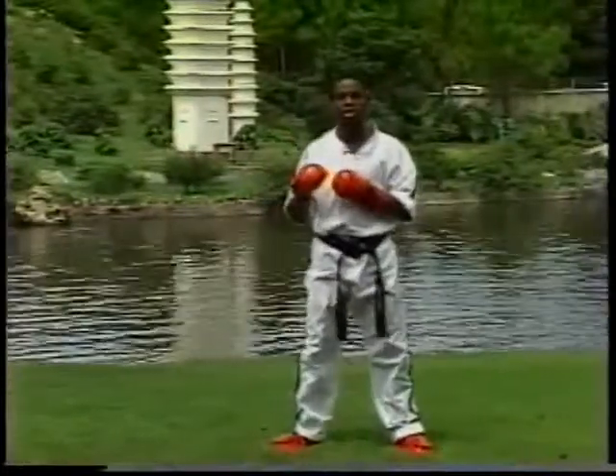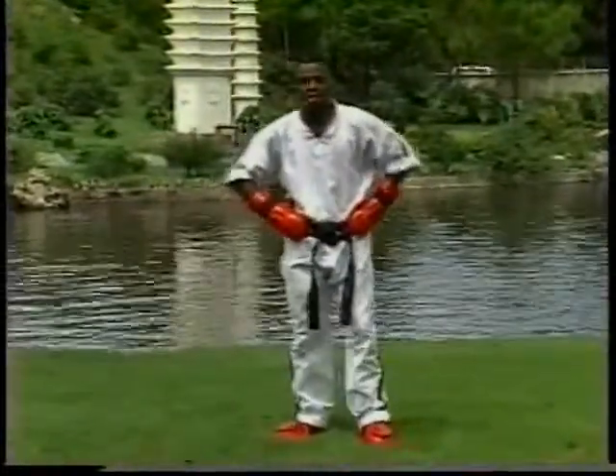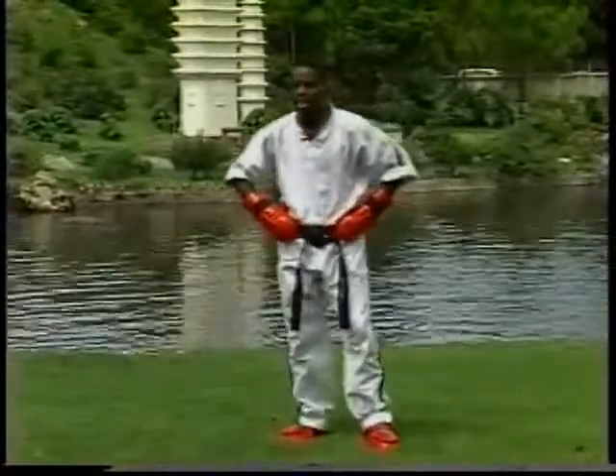Now, as fast as you can say 'one, two,' that's as fast as you can kick. So you put it in your mind — if you say 'one, two' nice and fast, that's as fast as you're supposed to kick.